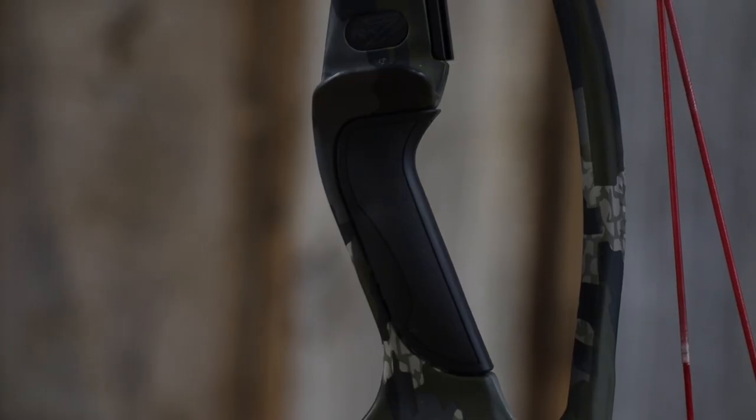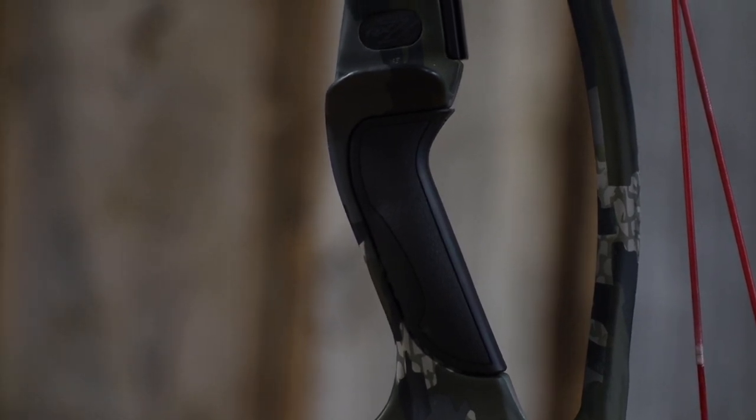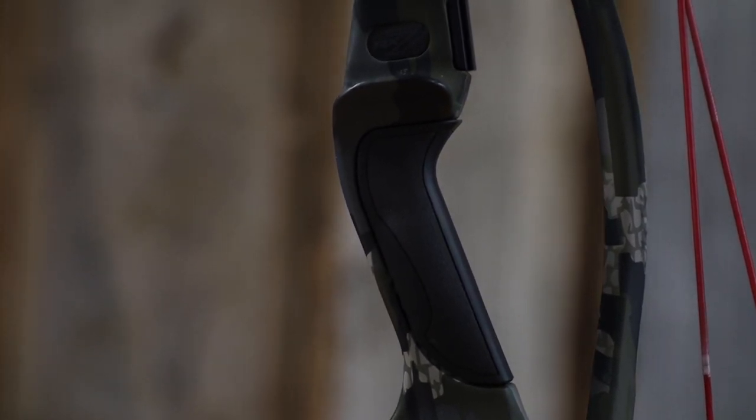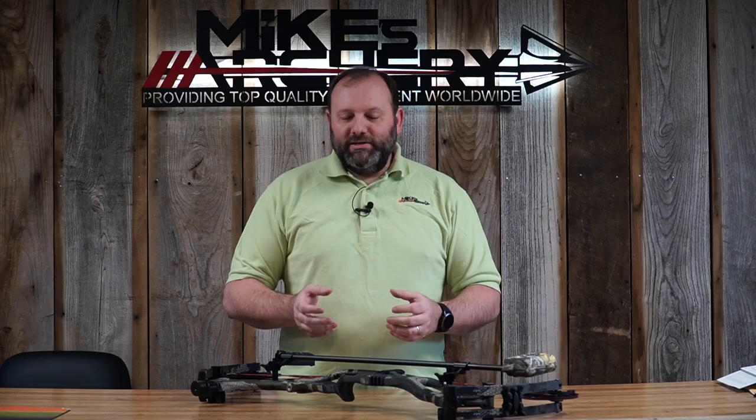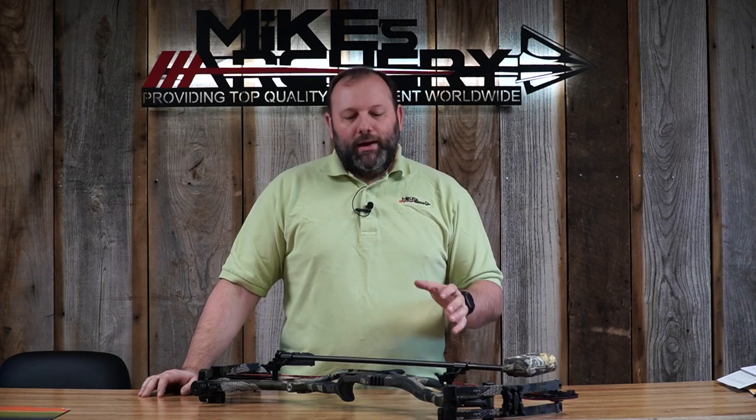Another redesign we noticed is the new Vital Point grip. As soon as we picked up the new Hoyts, it felt great in hand — we really liked it. It has a little less angle in the handle with a great slim feel, a rubberized coated grip with a small cutout on the side for your fingers to rest in. It's torque-free and just feels really good. If you're in the market for a new bow, you definitely need to pick up a Hoyt and feel this redesigned grip.